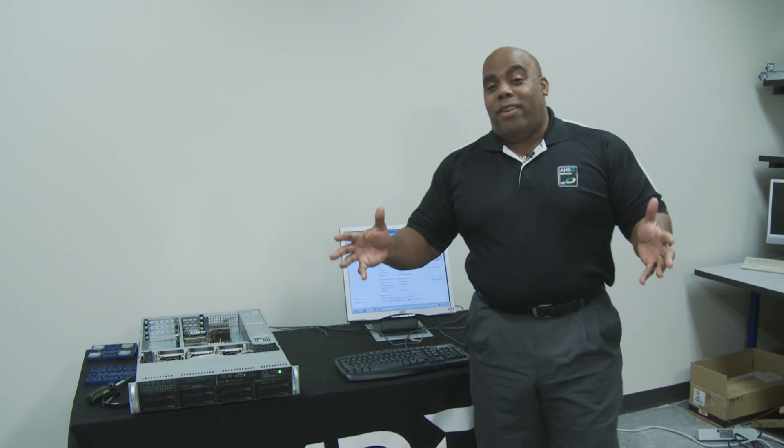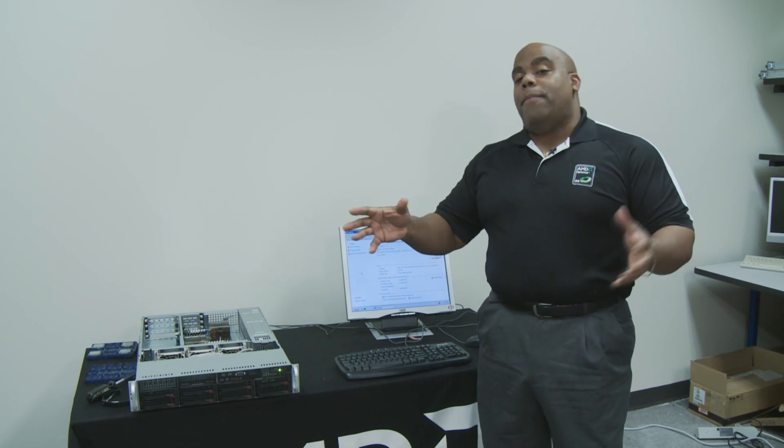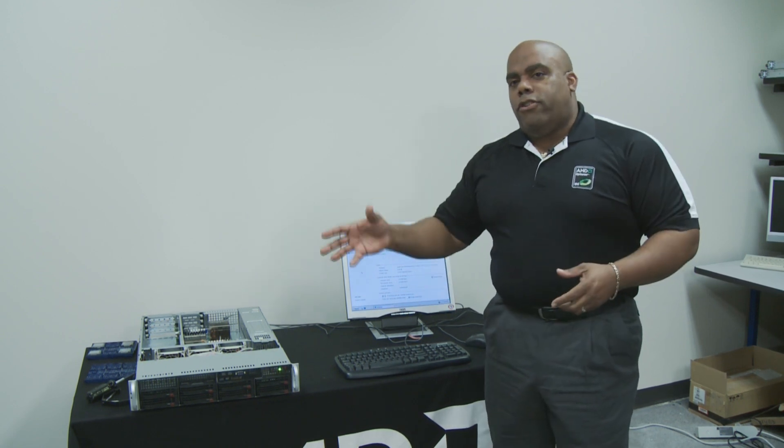So what you just saw was the upgrade. That was less than five minutes. I know we had that in time-lapse, but in reality it was less than five minutes to take that from the Barcelona processor to the Shanghai.